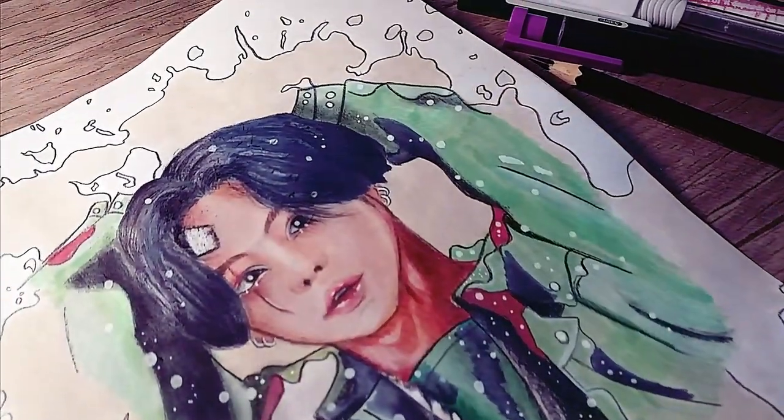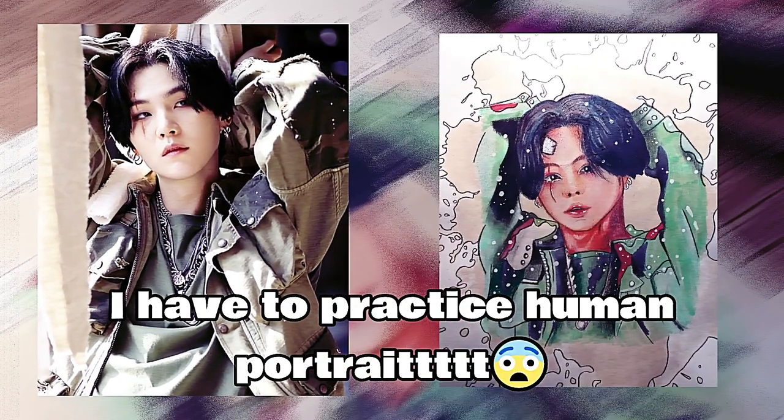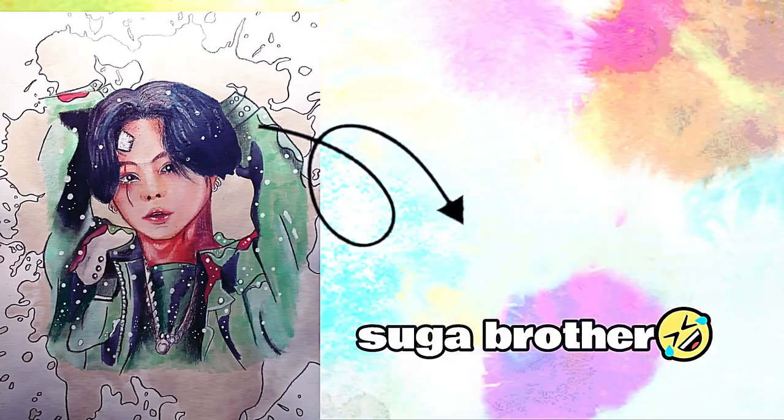Unfortunately, it doesn't look like Suga. And that's why I really prefer to draw anime or cartoon characters, because my realism portraits really never look like the character. Or maybe it'll look similar only when I cut them in half. Whatever, just accept it as Suga's brother, okay?